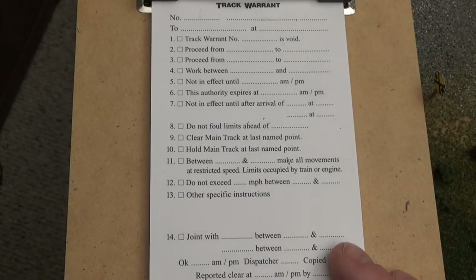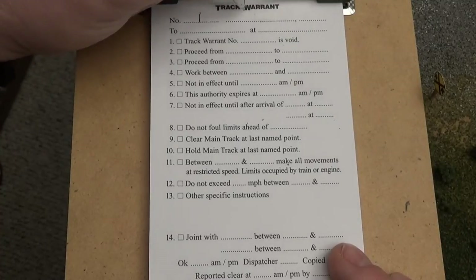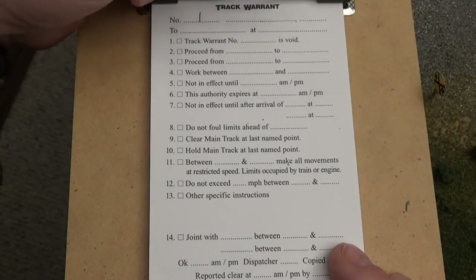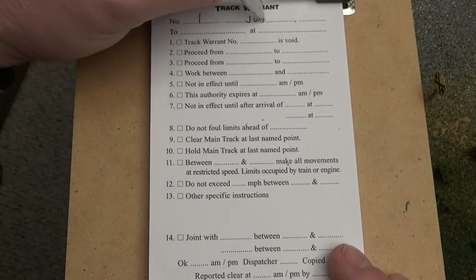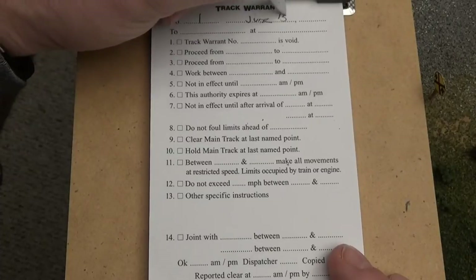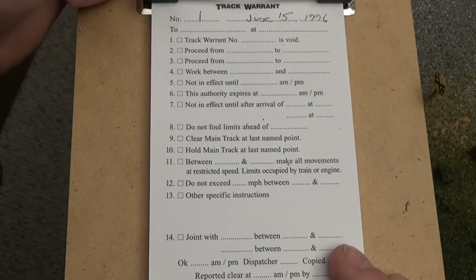The dispatcher will basically verbalize over the radio the track warrant. In this particular case, this will be track warrant number 1. The date can be a fictional date or a present date, however you want. I will put a fictional one in — June 15, 1996. The layout operates in the 90s, so we'll just pick that.